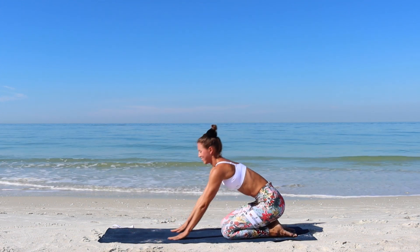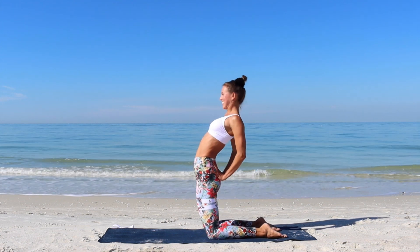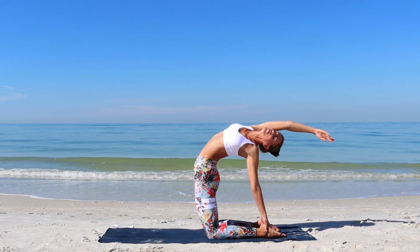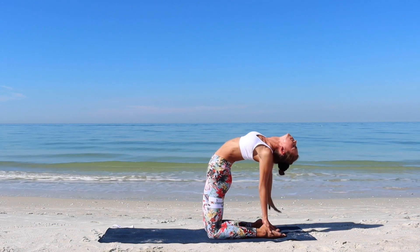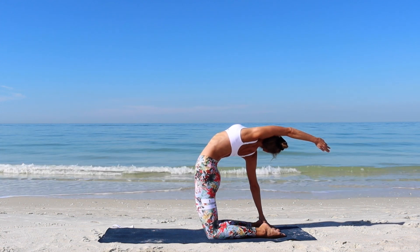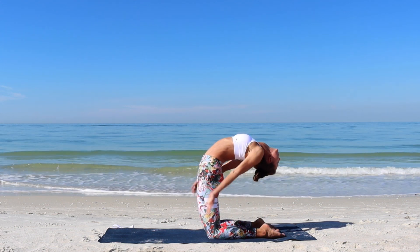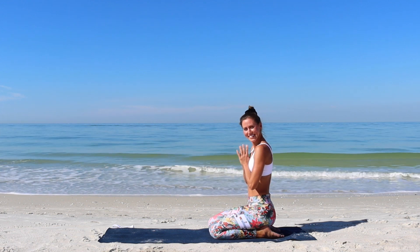Sit the hips towards the heels. Take a deep breath before we continue with the camel pose. Your knees a hip distance apart. Place the hands on the hips, fingers pointing up. Extend backwards. You can choose to hold it here, or maybe play around with a one-sided camel as you reach one hand towards the heel. Then full camel. Extend the other arm up so only one hand remains on the heel. Back into the camel whenever you feel ready. You can slowly come out from this pose. Sit the hips back to the heels. Focus on your breath.